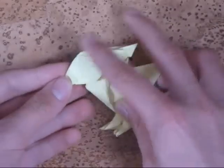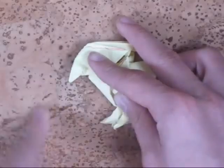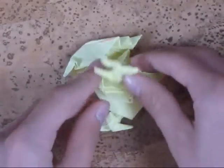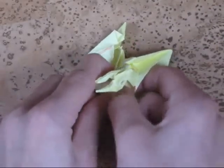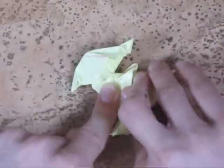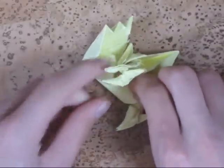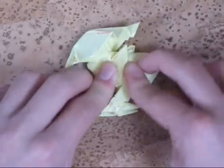Now we need to make the beak. And now we're going to fold these flaps inside to make the model thinner from a certain point of view.